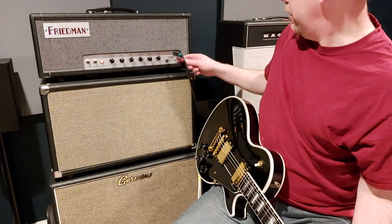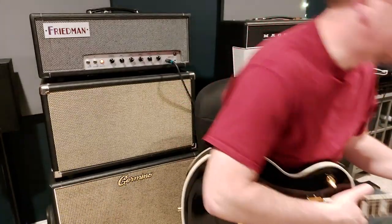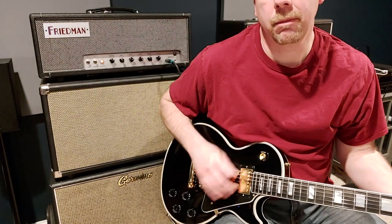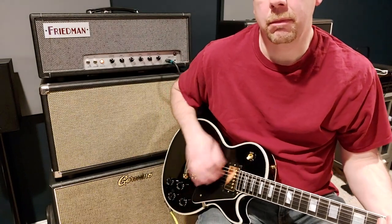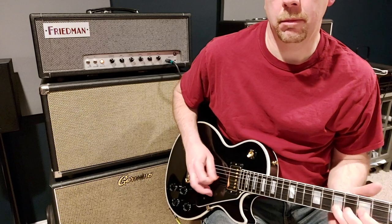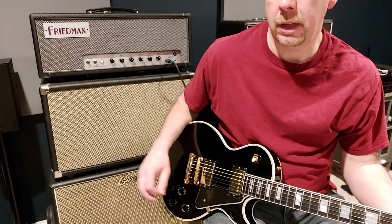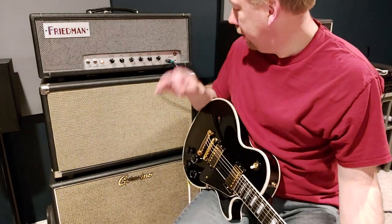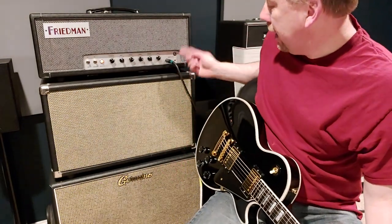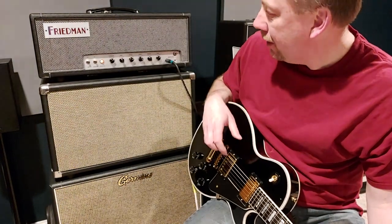Now let's go to the clean setting — put that on low, and here's where you get just sparkly. Turn off the gain. So low input, not a lot of hair on it — you can just hear it starting to break up. What I find with the amp too is that as you go down in the amount of gain that is available in the amp, I find that the bass increases.